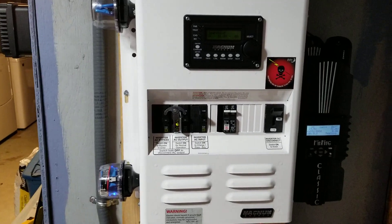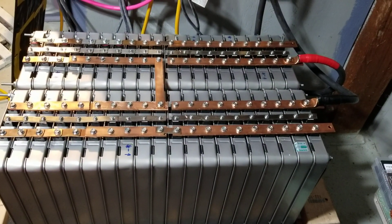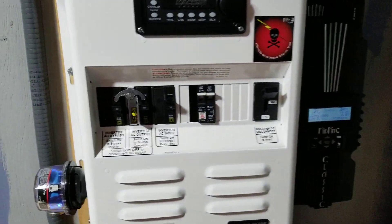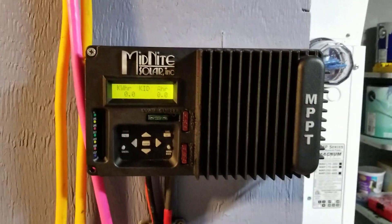What we're going to do now is initialize the charge from the grid to charge up these batteries. Dave ran them down a little bit, and tomorrow we're going to go through all the solar charging, so we have all the charge controllers turned up.